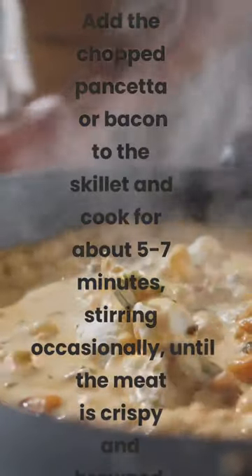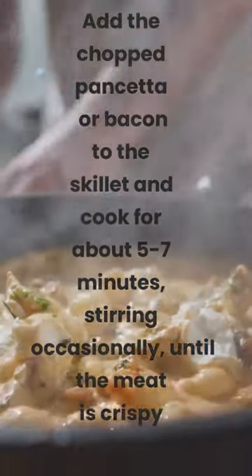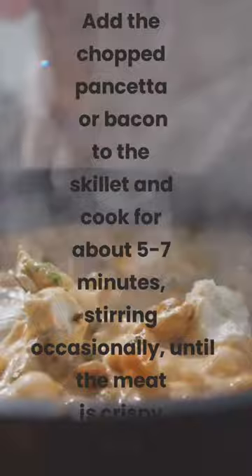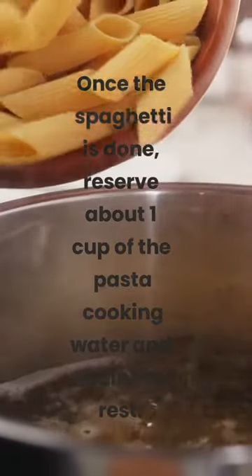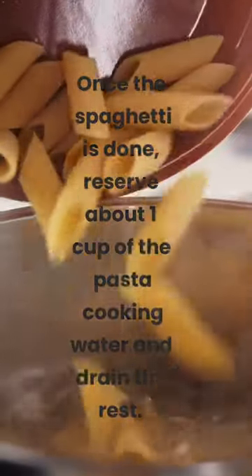Add the chopped pancetta or bacon to the skillet and cook for about 5 to 7 minutes, stirring occasionally, until the meat is crispy and brown. Once the spaghetti is done, reserve about 1 cup of the pasta cooking water and drain the rest.